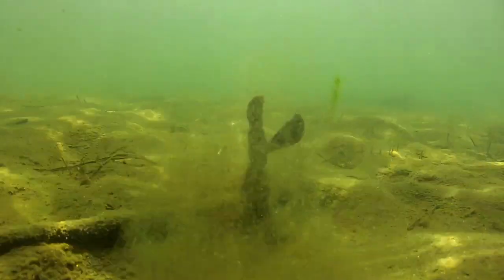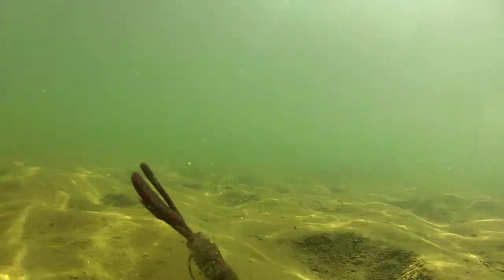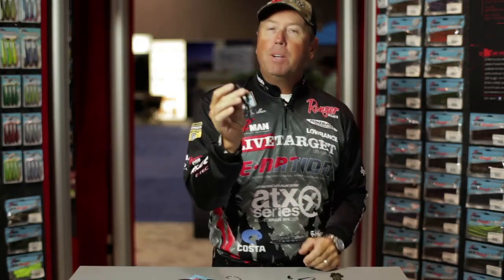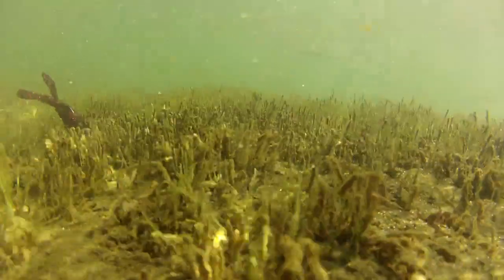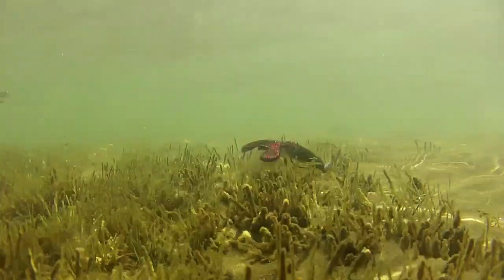It's a Z-Man bait made out of the great Elastec material, and it's a great flipping bait. It's got a big, thick, bulky body on it. We've tried a lot of the baits, and when it comes to the Elastec, the material is so soft that we really need that extra fat body on there. But it's a great version of what looks more like a tube-style bait, yet it's still solid. So it gives you that good solid body, but with all the bulk of a tube-looking bait.